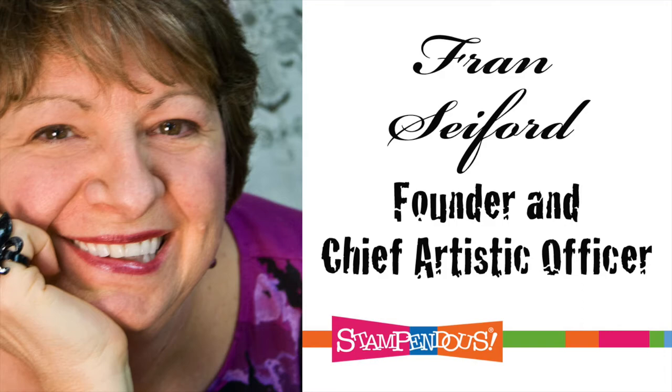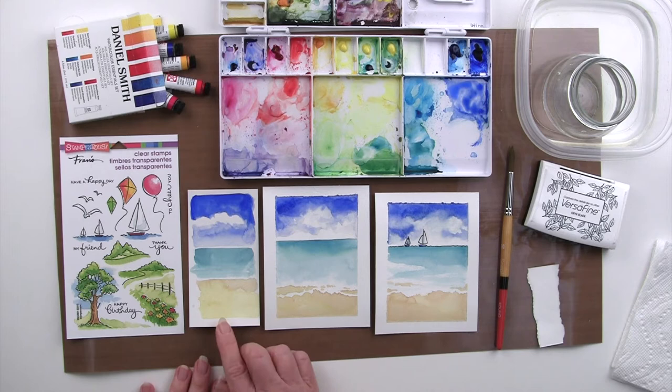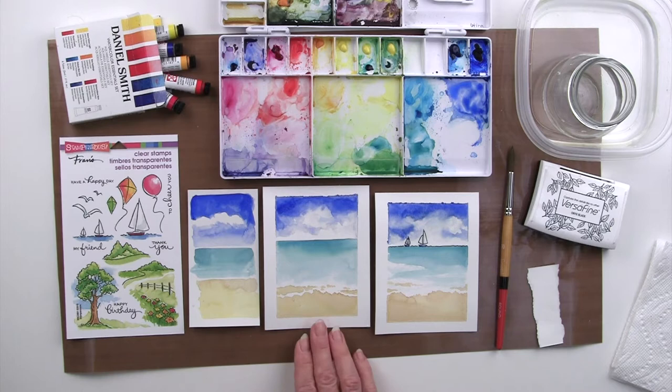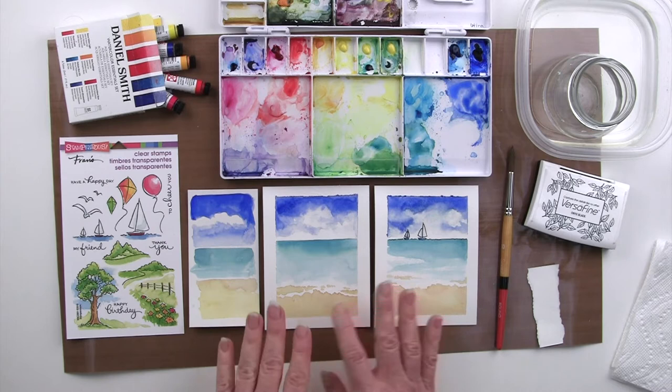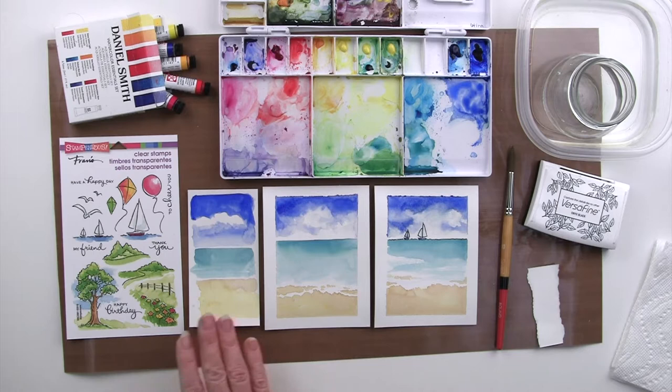Hi, this is Fran with Stampendous and I'm excited to jump into our next fabulous Friday fun watercolor series. This is class 103. I'll start by reviewing just a little bit from what we covered in class 102, where we ended with these beautiful ocean scenes. We talked about color mixing to do just some stripes of color. After practicing that, I expanded and did these two — I painted them both at the same time and then stamped the little sailboats from this clear set. You can see how the principles you learned with just thinking of stripes you can then expand into a beautiful scene, and practice just keeps getting better and better. You can go back to 102 if you want to review how we did this look.